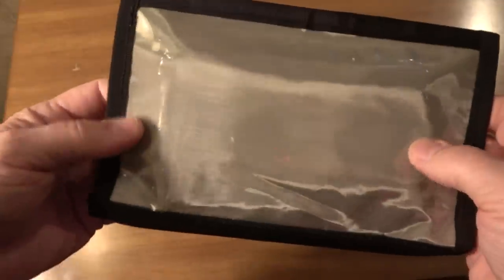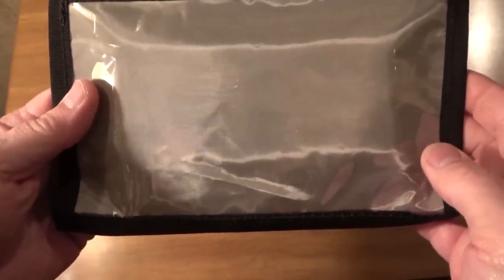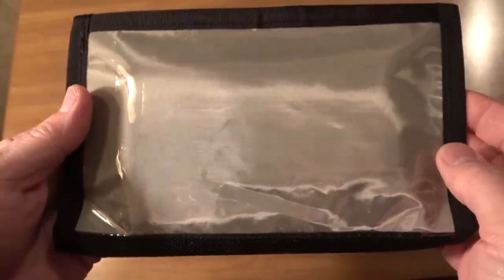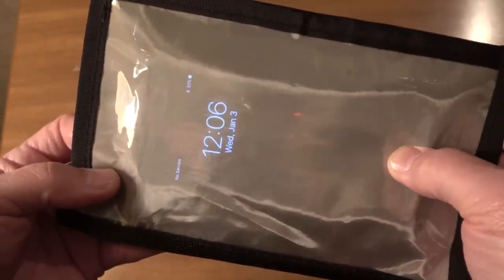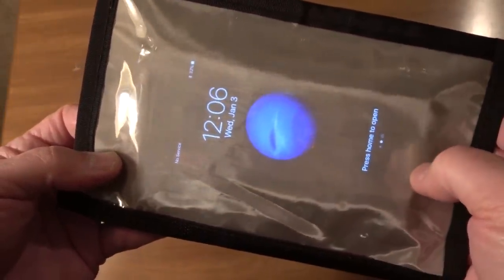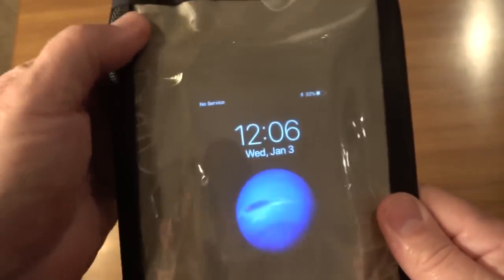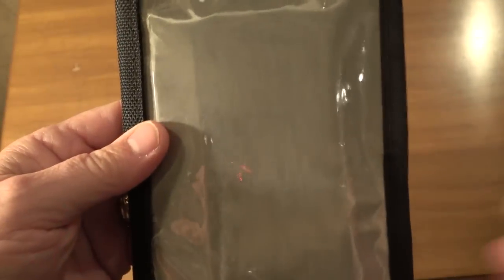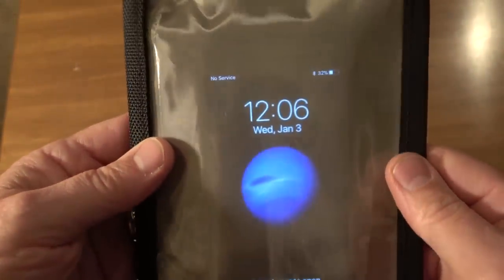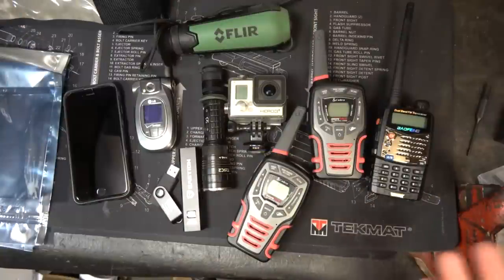Now we're going to try it and make a call. You'll notice that it says no service — so this locks it down. We have really good cell service here at this house, so that is not normal. The good thing is, it works.